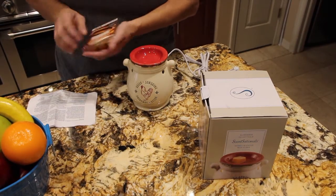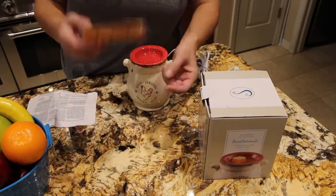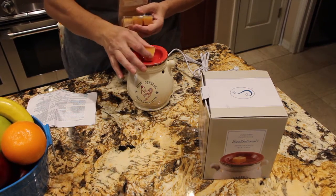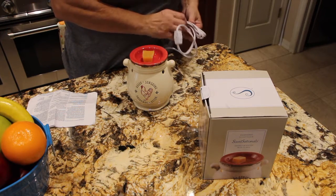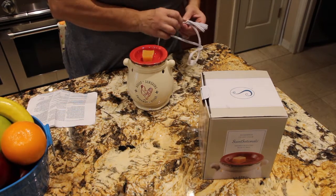I picked up this pumpkin spice wax — oh my god, does it smell nice! They usually start having it around Thanksgiving, so it's just a holiday thing. I'll put one cube in for now because I'm not sure how much this little thing can hold. Usually it can hold two little cubes, but I just want to make sure.